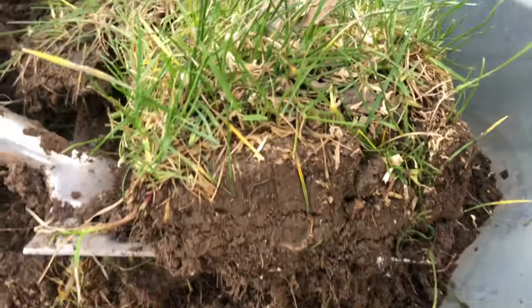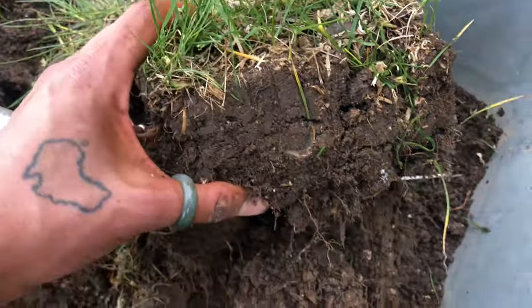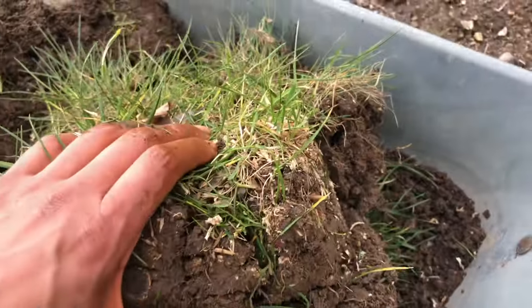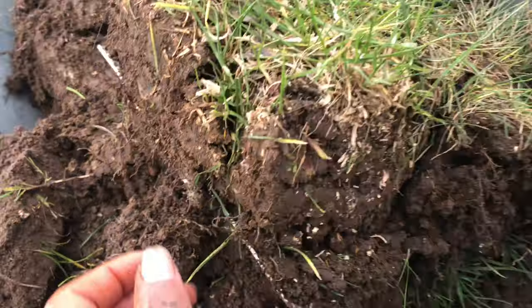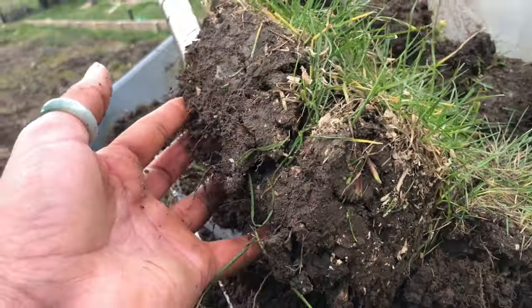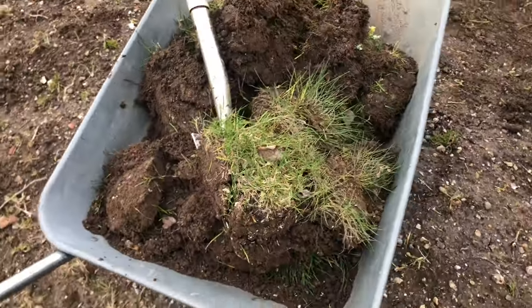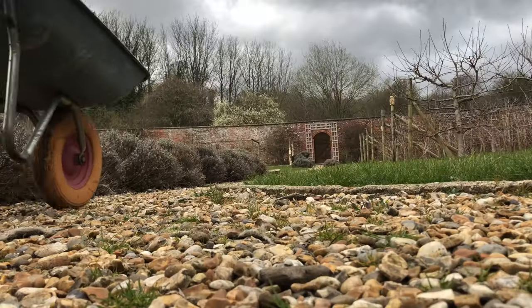I couldn't help but notice that when I was digging up this mud, it almost looked like a diagram of the skin. I found it absolutely fascinating, so I just had to film it to share. I feel like I want to do some research into the skin and into mud and see if there are any similarities.